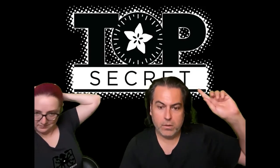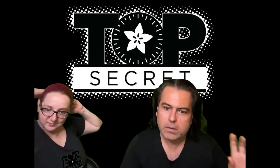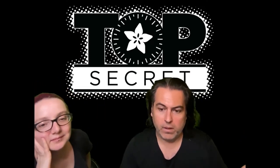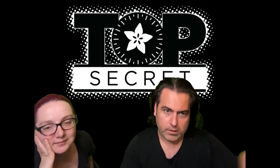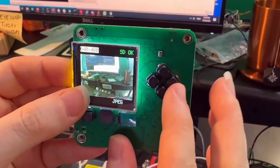For top secret, we're going to cover breaking news: the Python camera. Then we're going to talk about the RTK thing, and I'm going to show you a preview of a logo we're thinking of. Don't worry, we're not changing our logo to X.